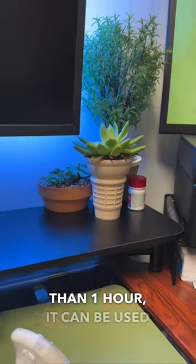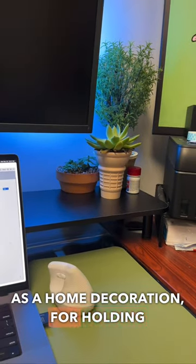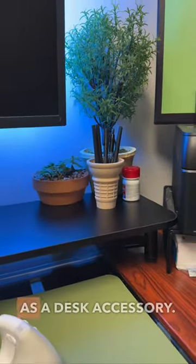With this print taking less than one hour, it can be used as a home decoration for holding pencils or to even be used as a desk accessory.